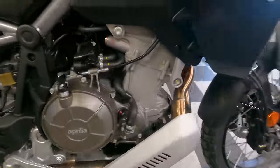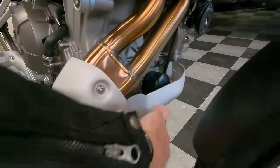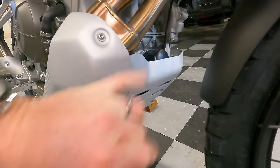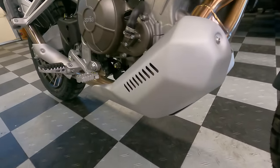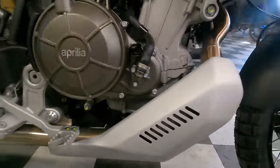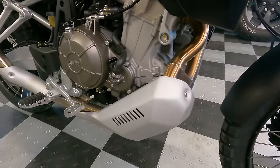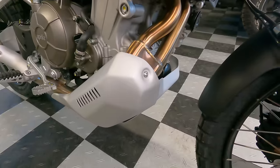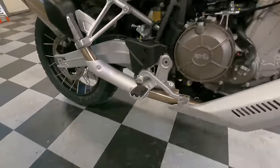Moving to the underside: the exhaust exits here, and there's a spin-on automotive-style oil filter for easy servicing. The skid plate is a two-piece design — pretty thin — with rubber dampers between it and the engine for impact absorption. It's thin enough that I wouldn't trust it for serious rock bashing. For the average rider on dirt and gravel roads it should be adequate, but I'll be looking to replace it since I plan to ride this bike hard off-road.